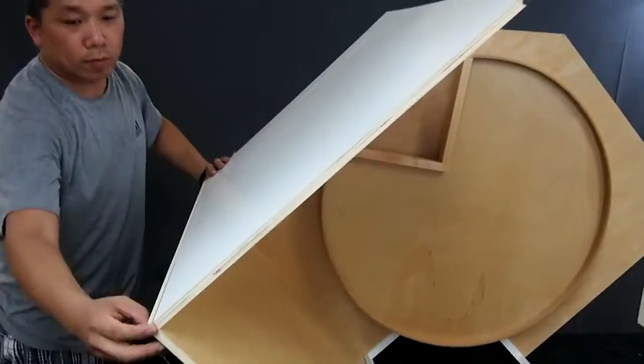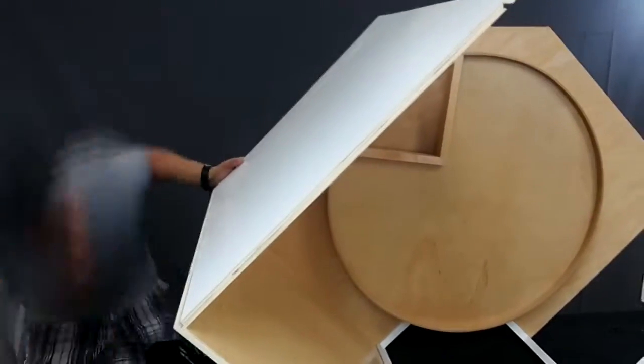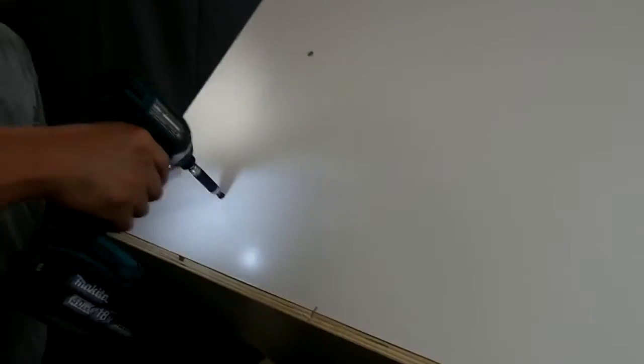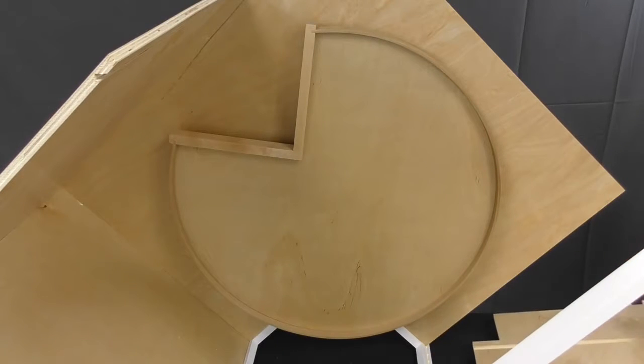Make sure the panels line up flush and then staple it together along the seam. Use the longer 1¾ inch wood screws to attach the back panel to the base. Then repeat these steps on the opposite side.